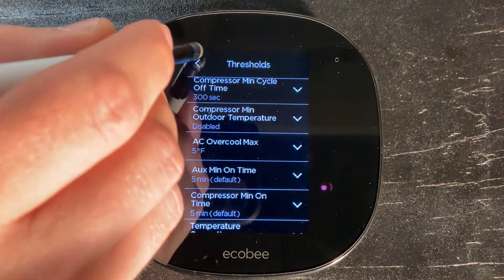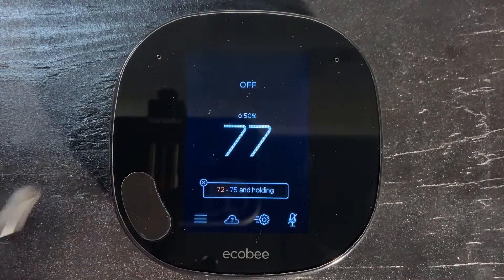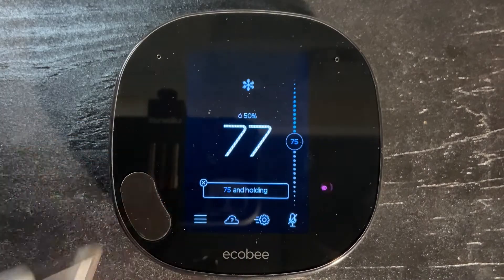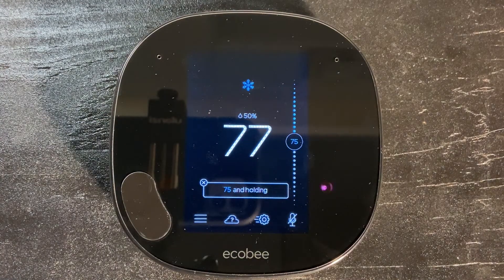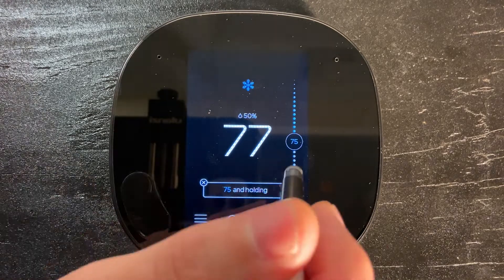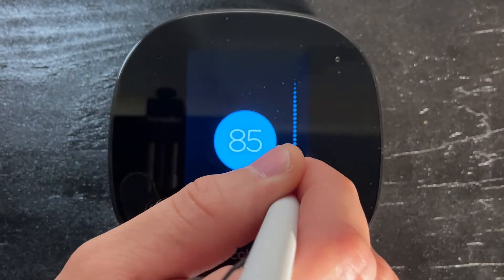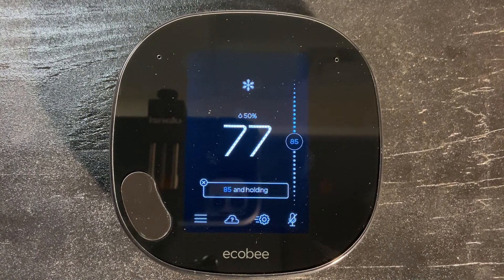We're now going to navigate back out through the back arrow to the home screen. We're going to make sure that the system is set into cool. From here, we're going to go ahead and set our temperature — it's going to be okay to set it right at 85 degrees. That's going to control our temperature a little higher. However, if the humidity happens to get high, since we've activated the dehumidifier, it will allow the system to come on and control that humidity.